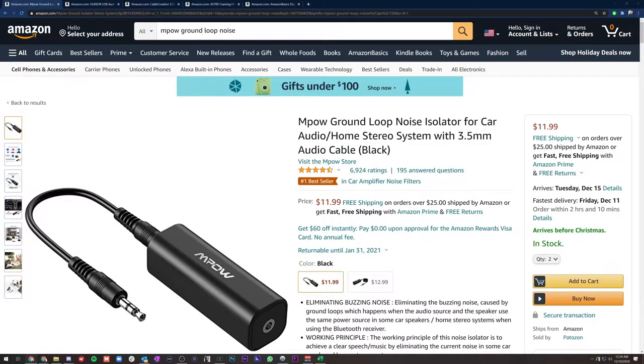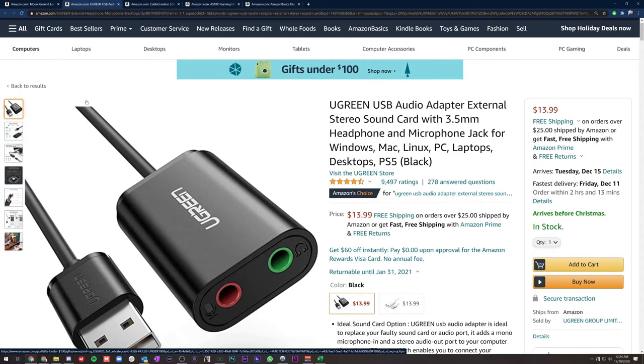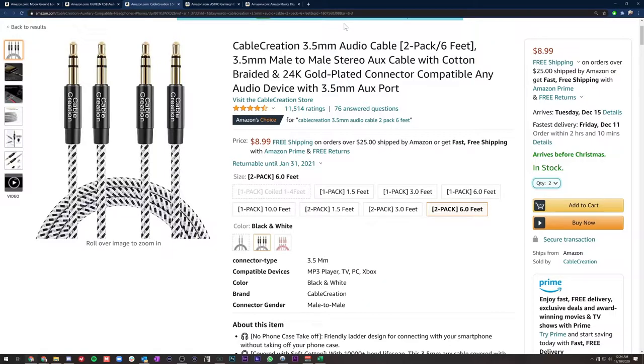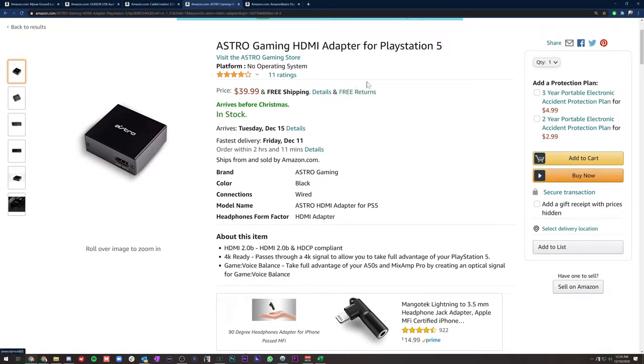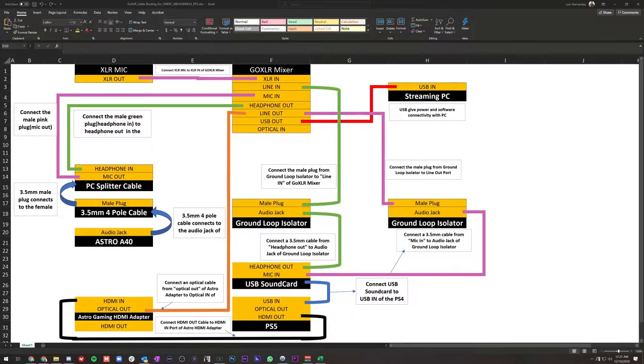There are a few things you're going to need to purchase — all items will be in the description. First, two ground loop noise isolators. You're also going to need a USB audio sound card for your voice chat, four 3.5mm male-to-male cables, and if you're on next-gen, a natural gaming HDMI adapter for your PS5 or Xbox Series X, as well as an optical cable.